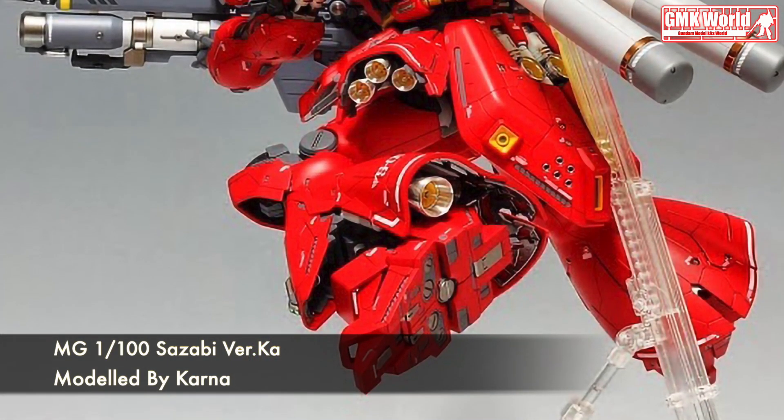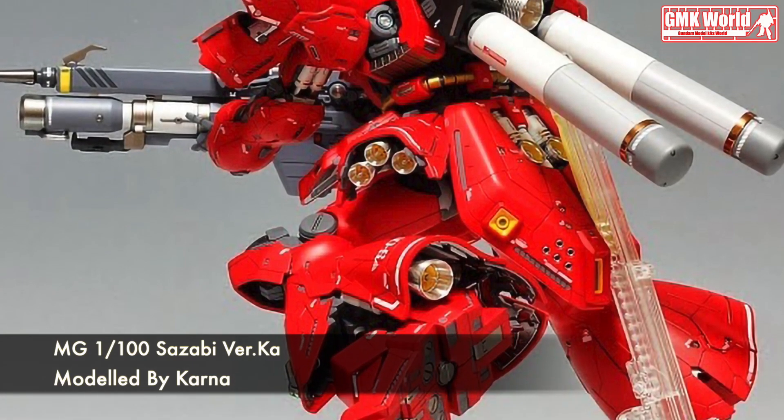Finally, this is MG1100, Sazabi Verka, custom build by Karna.